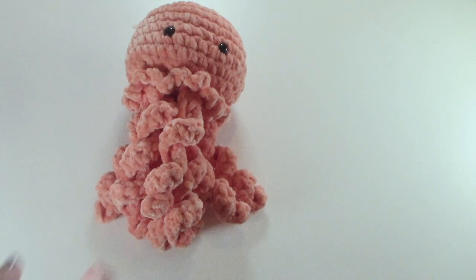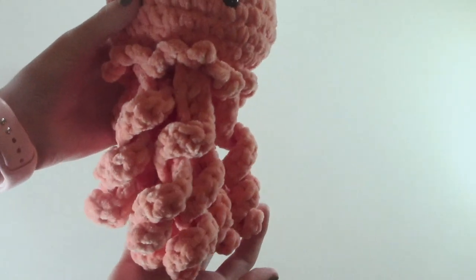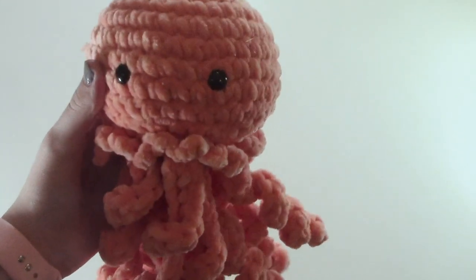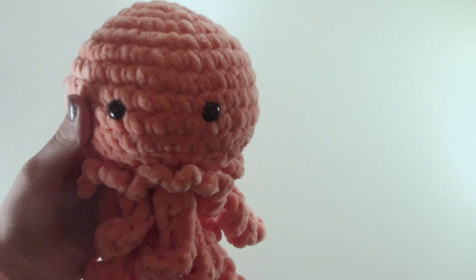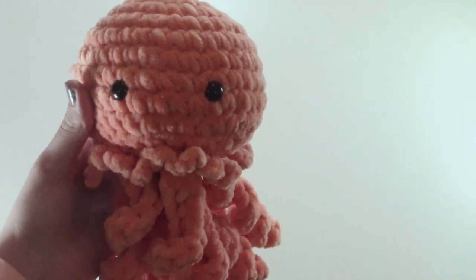Once you have finished sewing on all your tentacles, your jellyfish is complete and should look like this. I hope you enjoyed this tutorial for this adorable jellyfish and that you enjoyed making this pattern. That is all for now. Mira out.